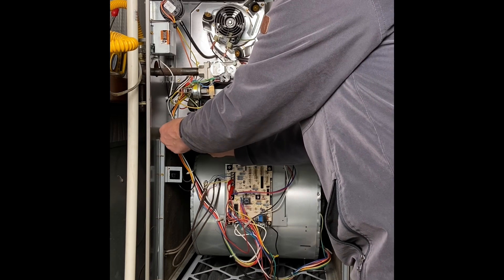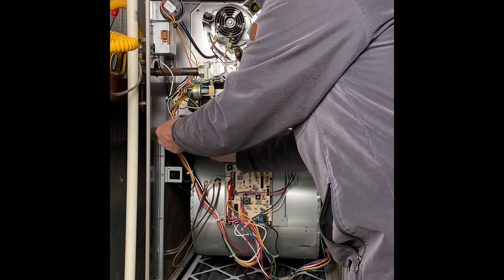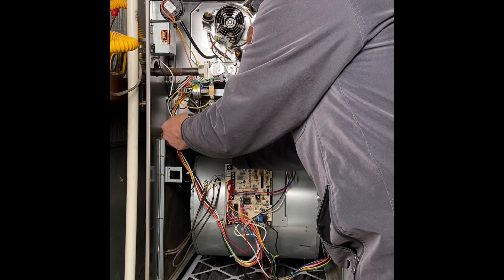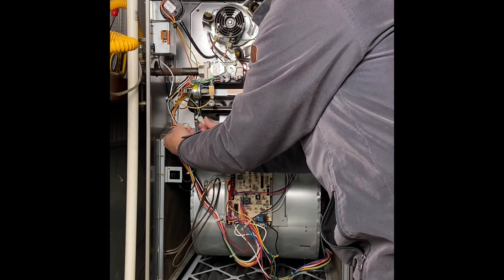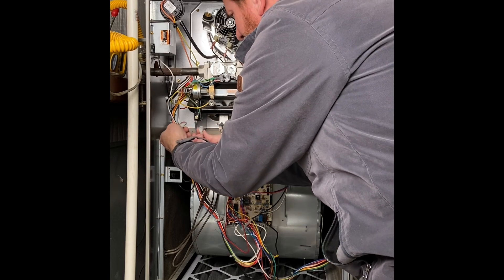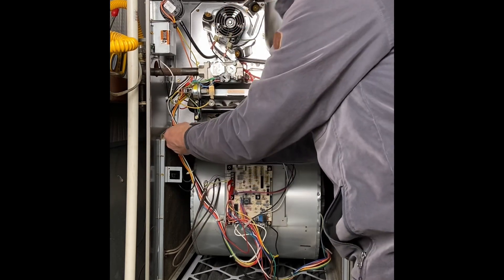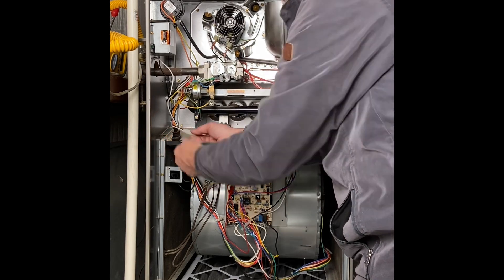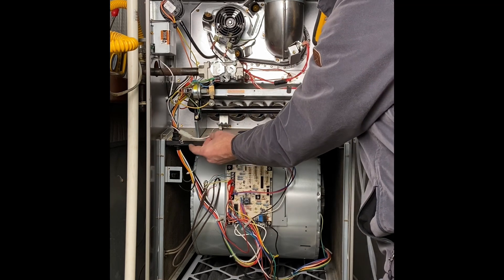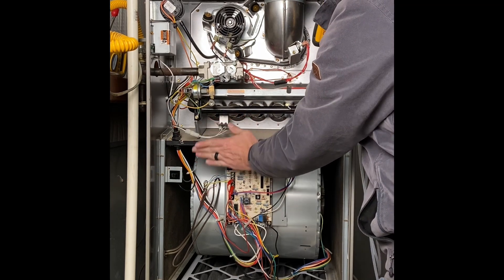In the old days, we had one type of hot surface igniter and we could ohm it out — if it ohmed out weak, we'd change it. Since we don't have anything to compare to, that number is no longer as useful as it was. The plug is sized in a specific direction, so it has to go back in the same way. It's also important to note these wires are close to the door, so when putting the door on I want to make sure I clear those wires.